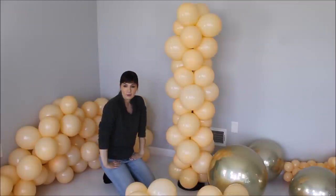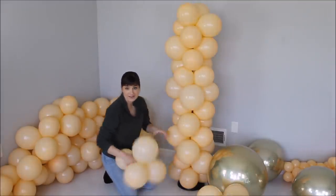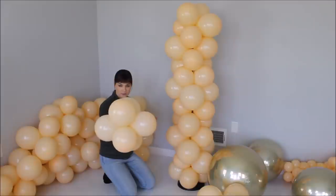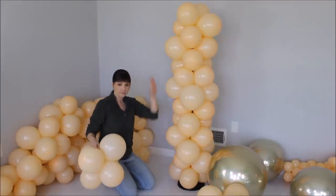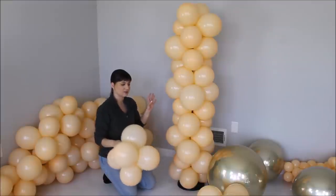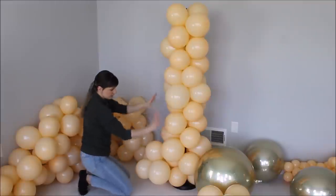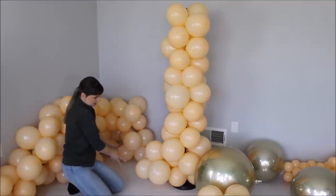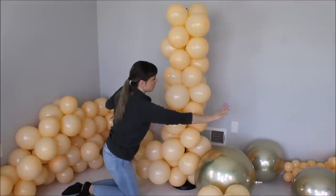Now I want to work on an organic portion of this balloon column. I'm grabbing clusters of balloons, finding the necks, going to the column to find where I want to attach an extra cluster, and tying them together. The garland will go to the side, all the way here, probably a little at the bottom on the other side and extended on the top as well.